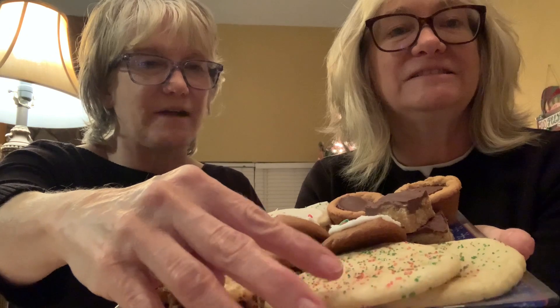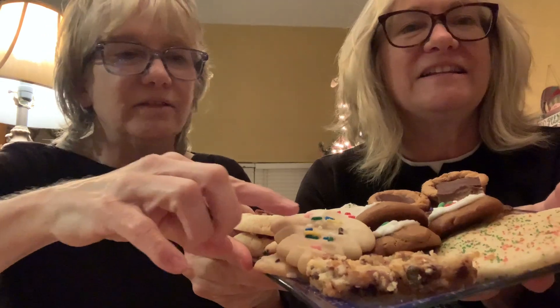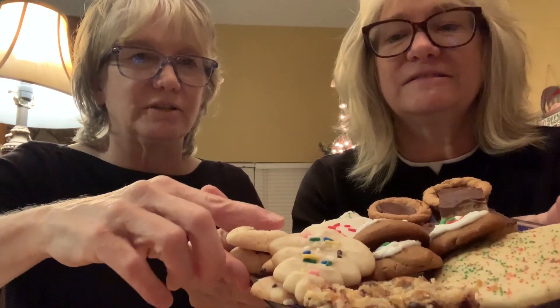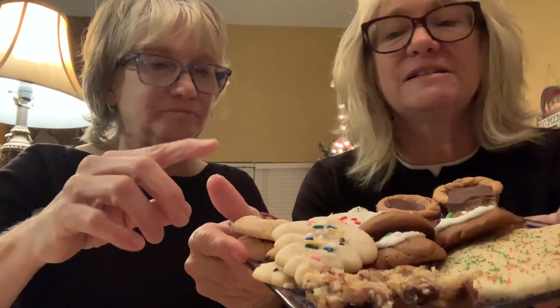These big round ones are sour cream sugar cookies — our mom's recipe. The little bars are hello dolly bars, also known as seven-layer bars or sprinkle bars. And then these are spritz cookies — my little blobby spritz cookies that don't turn out very nice. And over here we have ginger creams, a little frosted cookie.